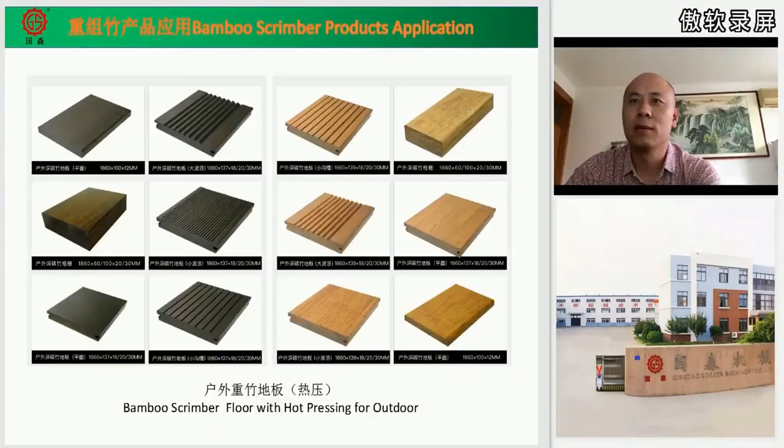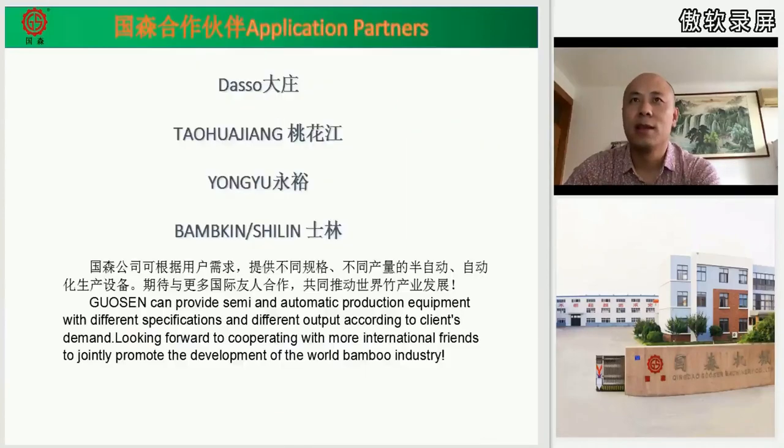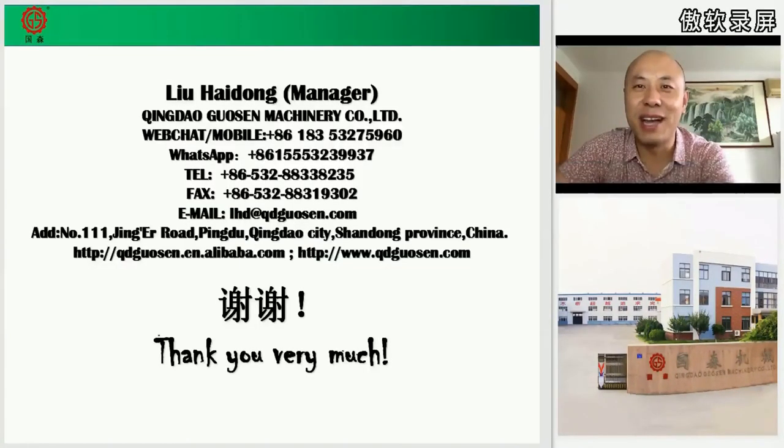This is the bamboo scrimber. The hard press board can be used for outdoor flooring, like in airports, parks, seaside areas, and hotel residences — mainly for outdoor use and very beautiful. Several large and famous bamboo factories in China use our machinery. Here is my name card. Any questions or doubts about this production line or about bamboo board making, please contact me. I'm happy to share my experience with you. Thank you.